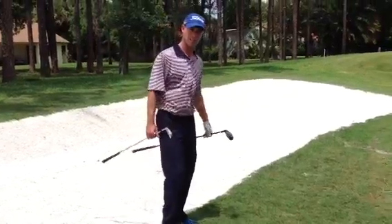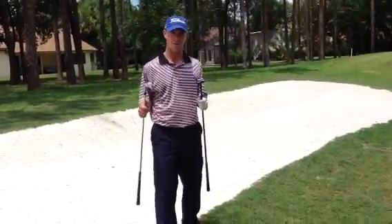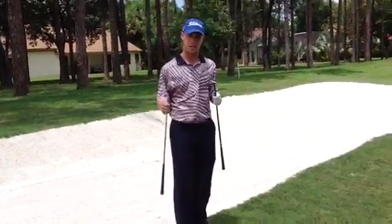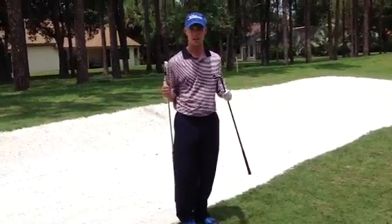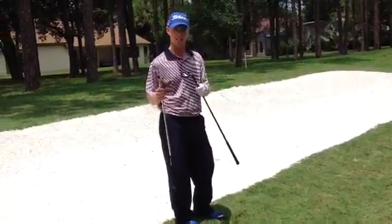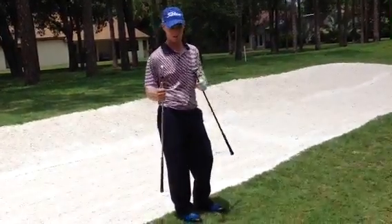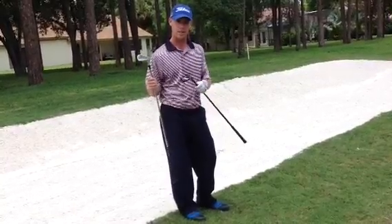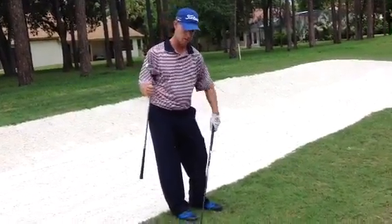We find ourselves here in a fairway bunker. We've got a couple of options here. About 280 yards away, we can't get to the green, so I'm either going to use a hybrid or a long iron like a 5 or 6 iron. We don't have much of a lip here in this bunker, so I'm going to play for placement. My third shot I want to have about 100 yards in, so I'm going to select a 6 iron from this location and hit it out. I'm going to set this hybrid down since I don't need it.